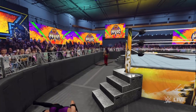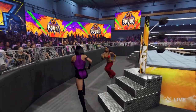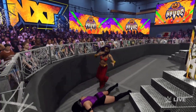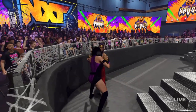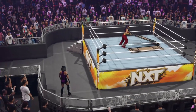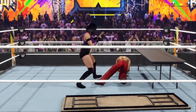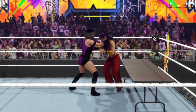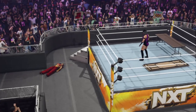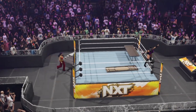Oh my gosh, she heads into the ring — she's gonna do something with this table. Set up a buffet? What do you think she's gonna do, Saxton? She's got the whole WWE Universe rallying behind her. It comes back into the ring.